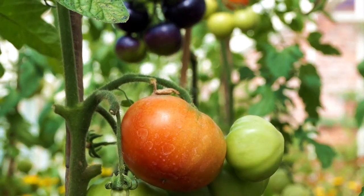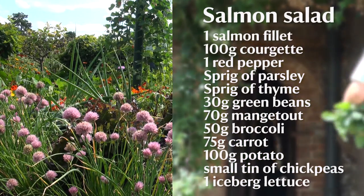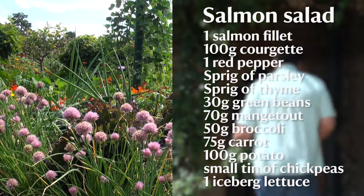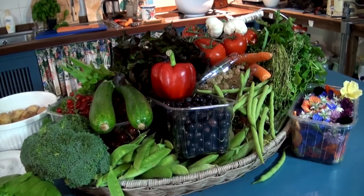We're going to pick some items and take these through to the kitchen in the house to do some beautiful recipes with. We're going to make a really simple salmon salad. I'm trying to use the best of what's in the gardens at the moment, so all the things that we found we're using, and there's a few extra bits we've put in there as well.